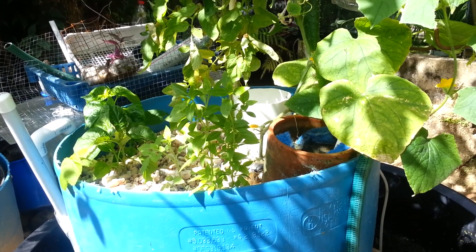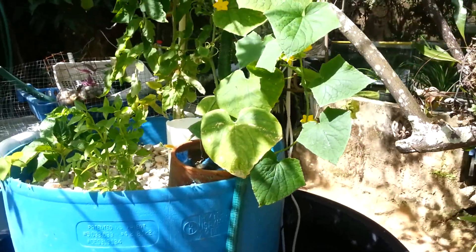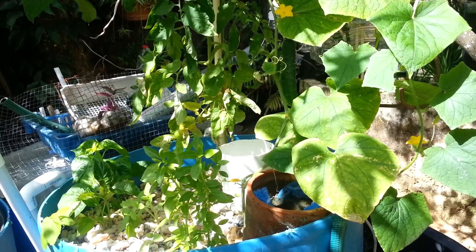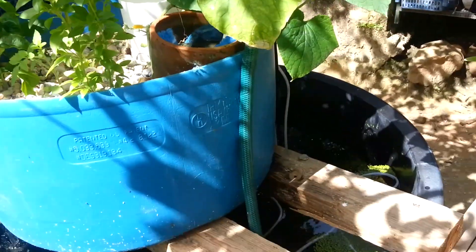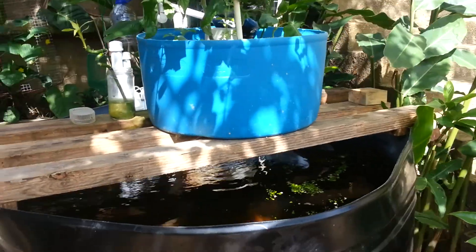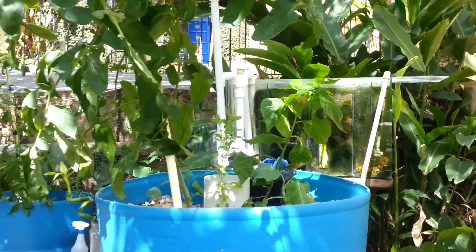Sunday June 23rd 2013. Couple of things since my last video. I tested the water pH and it was between 5.5 and 6, which is really low because ideally I wanted between 6.8 and 7, and that's what the plants prefer.